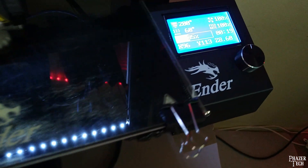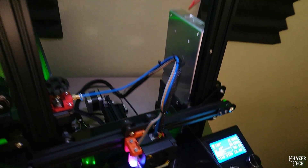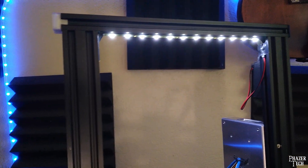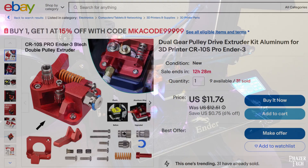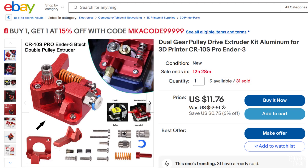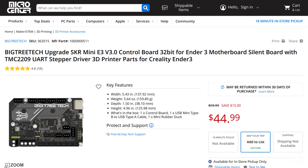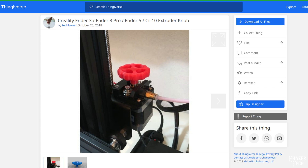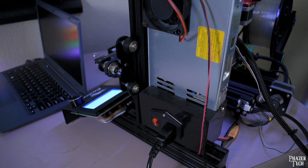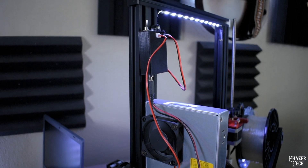Some of the other upgrades I did weren't exactly necessary but they made a substantial difference in performance, reliability, and quality of the prints. And then there are a few upgrades that don't impact performance or quality but are just nice to have for convenience. Most of these upgrades are products you can purchase at places like eBay, Amazon, or Micro Center, but there are a few that you can print out yourself. I'll be providing links in the description for all the products I'll be showing today, and will also provide links to the Thingiverse parts that you can print yourself. I'll be going through this list in no particular order, but I'll be saving the more customized upgrades for later in the video.